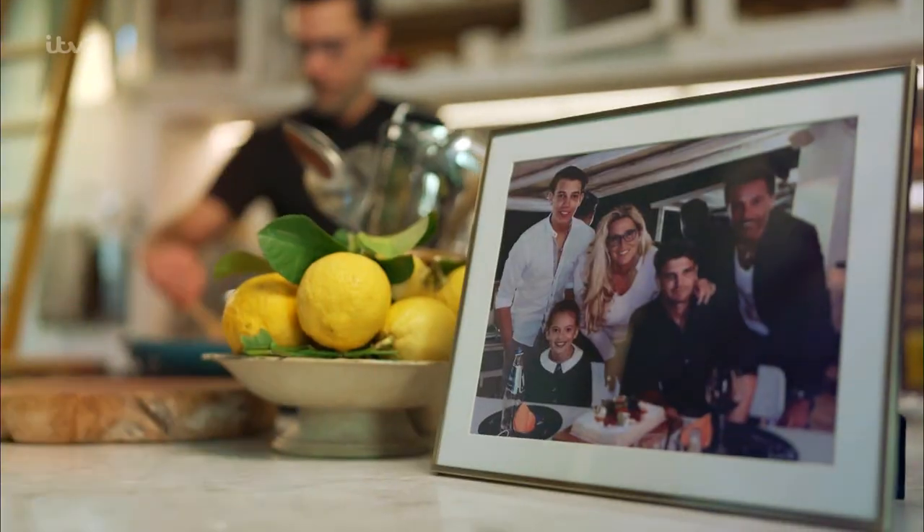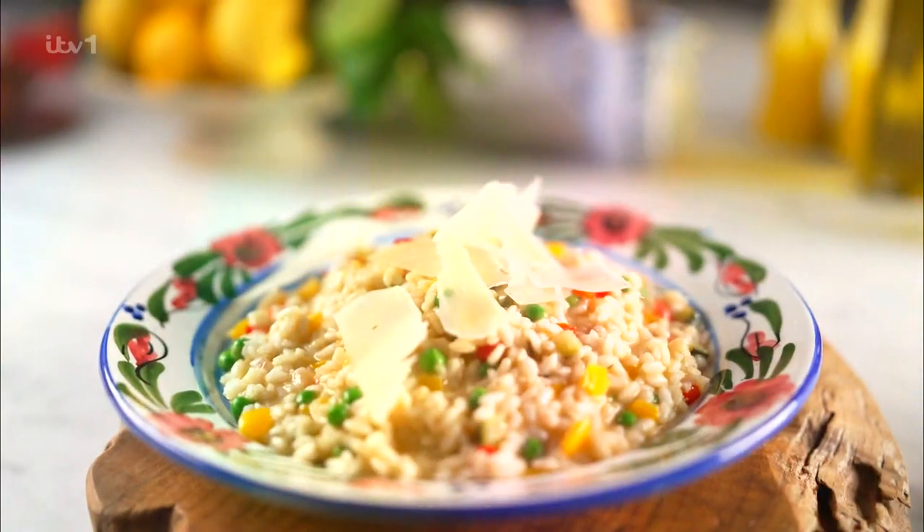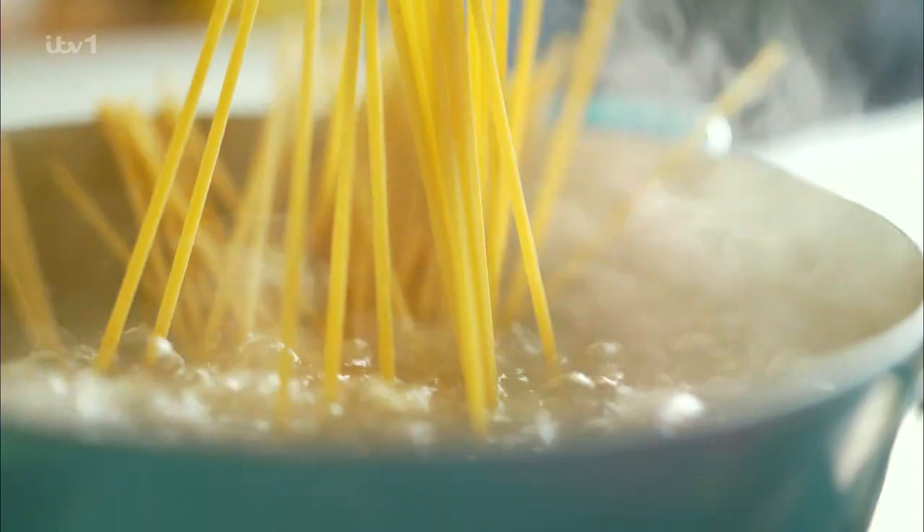To Italians, nothing is more important than family and food. I'm going to show you how to cook proper Italian recipes just like me. From risotto to pasta, these are the dishes I grew up eating. This is Italian food made easy.